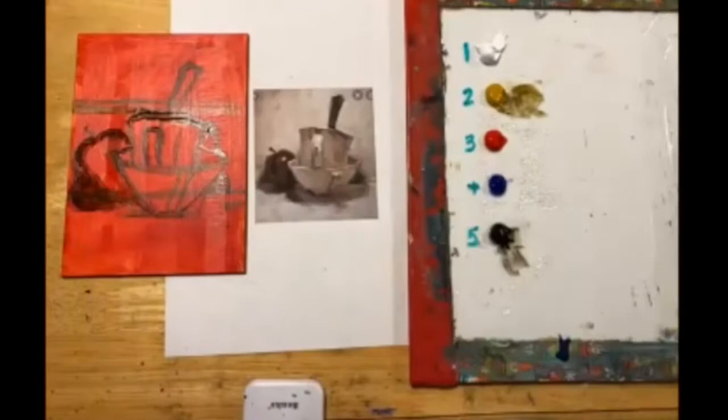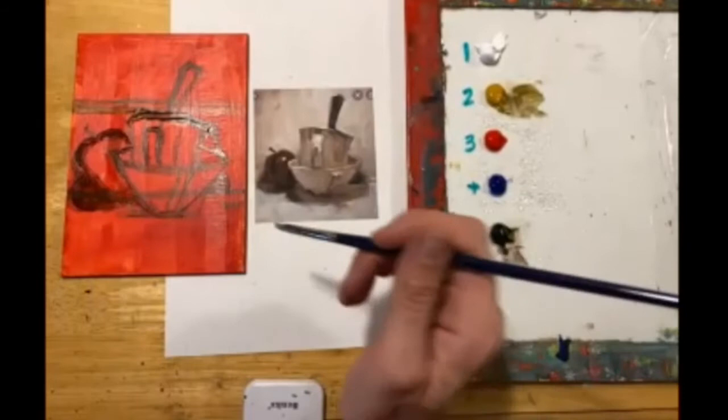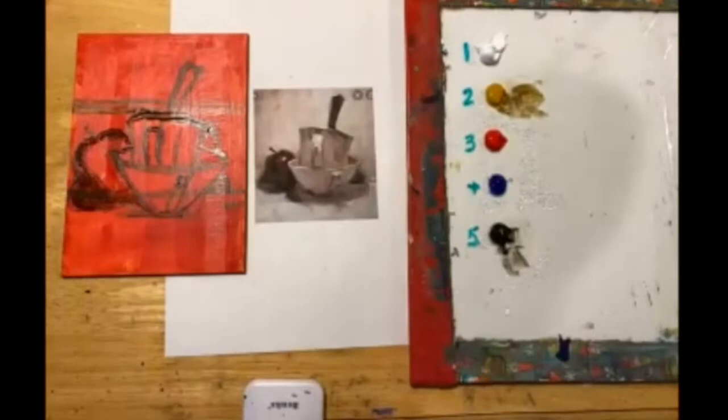At this point, ask yourself if you are happy with your drawing, because we're going to move in with paint. You don't have to be super stoked on it — as we go to blocking in, you'll be able to make additional adjustments. So that's not a problem at all.